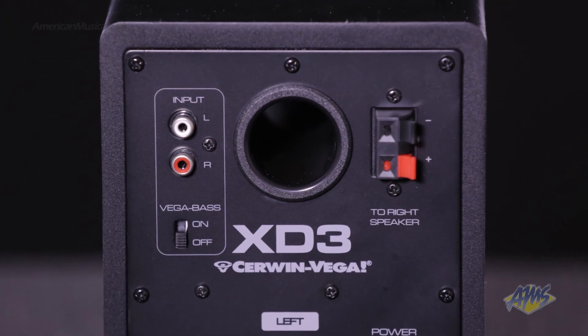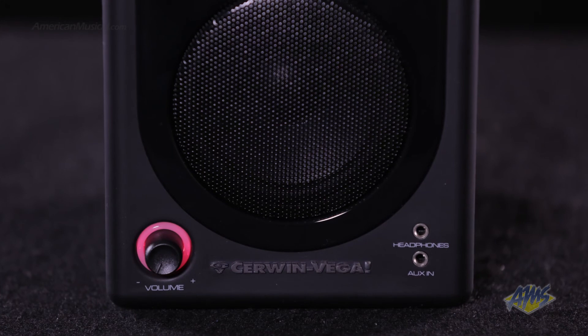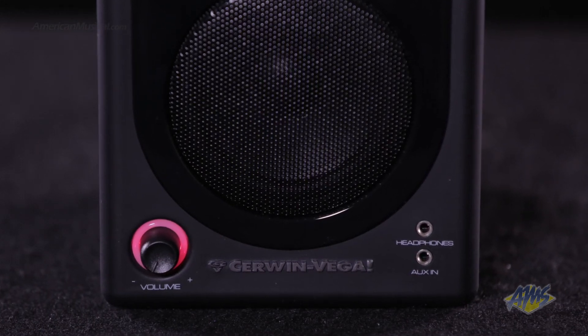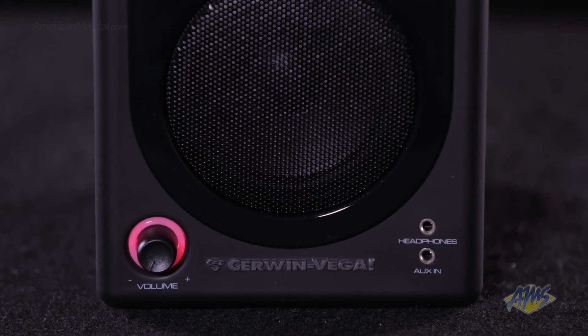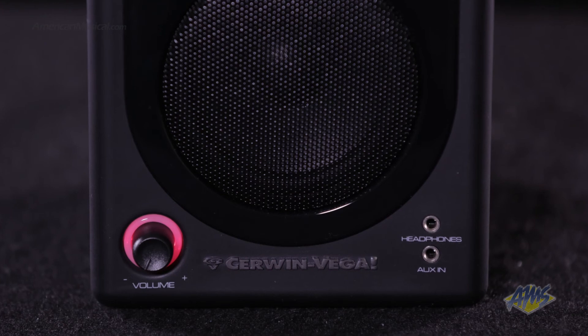On the back, you'll find stereo RCA inputs for your computer or stereo system. On the front, you'll find an 1/8-inch aux input which allows you to easily connect portable devices like phones and MP3 players. The front also offers a headphone output for quiet listening along with a convenient master volume control.